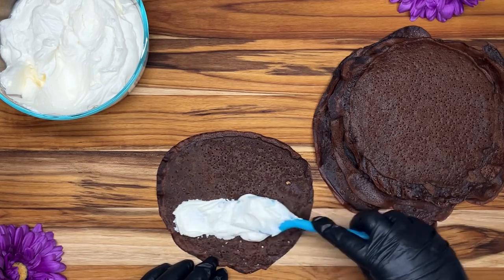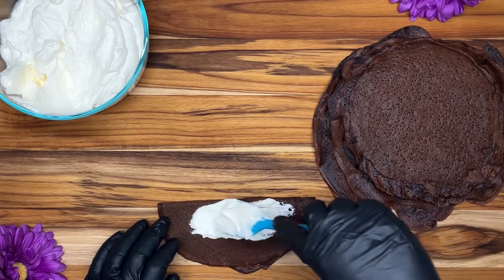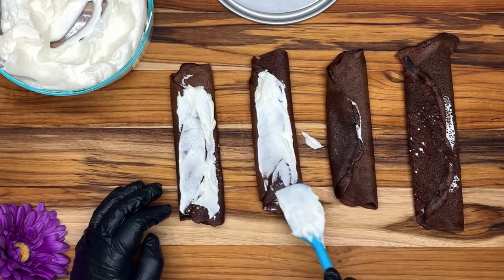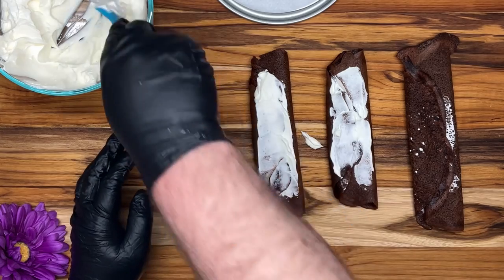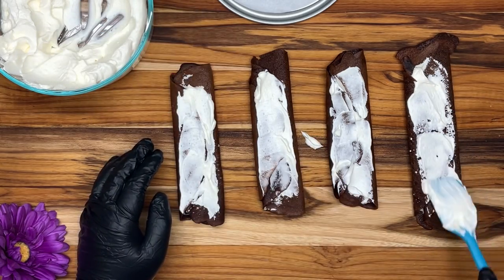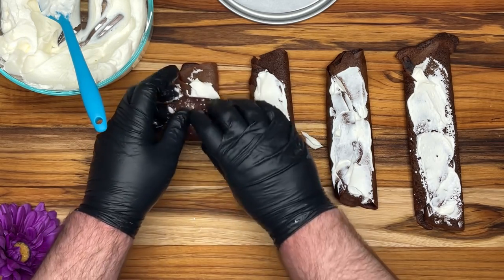Next we are going to add in our filling mixture — that whipped cream — and we are just going to fold it in half, add a little bit more, and then fold it in half a second time. Now we've got a few together, we are going to add some of our filling again. And now we are going to roll them up. If you have ever rolled up a sleeping bag, this kind of reminded me of doing that.